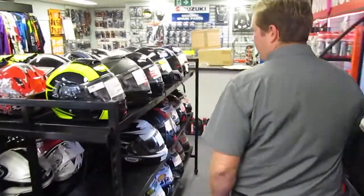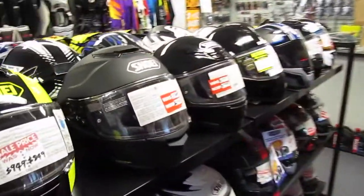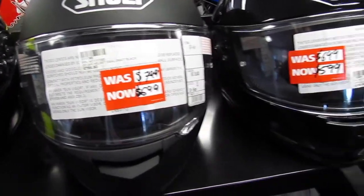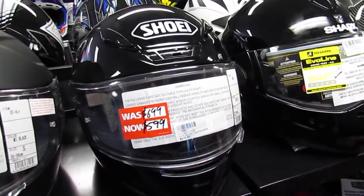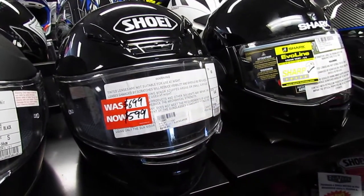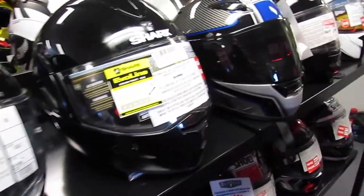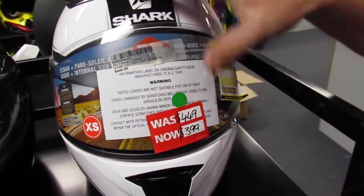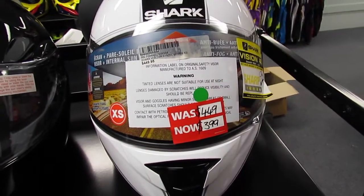We come on through and we've got an array of helmets. We've got GT Air helmets — retail $7.99, these ones are $6.99. We've got NXR gloss black in a large, was $6.99, now $5.99. And up here a Shark Vision R in an extra small, black and white — was $4.49 and now $3.99.